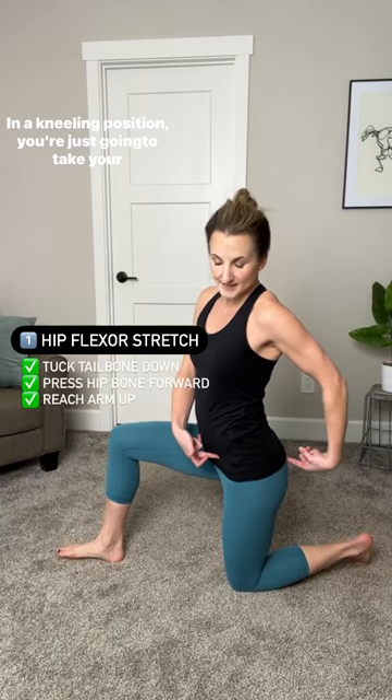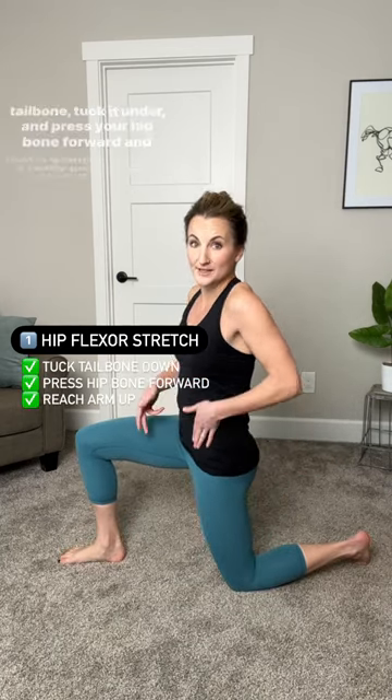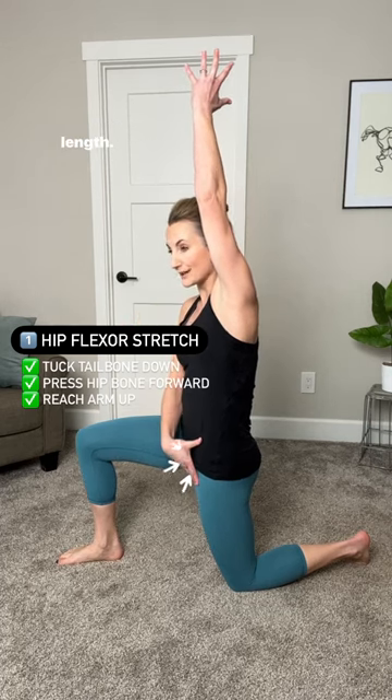In a kneeling position, you're just gonna take your tailbone, tuck it under, and press your hip bone forward, and that's gonna give you a really good stretch down the front of your hip flexor. You can even reach the same arm up for a little bit more length.